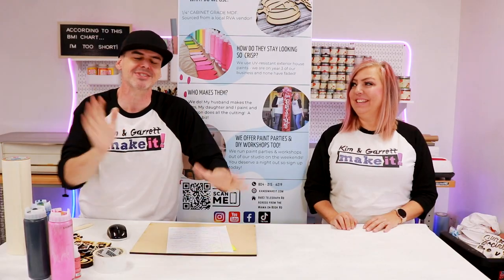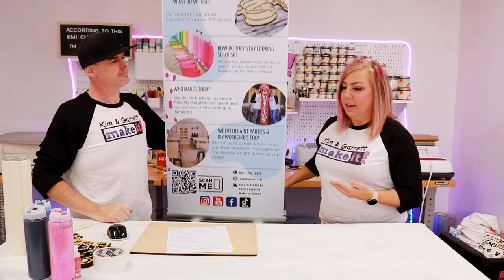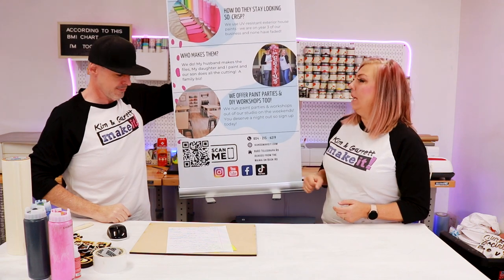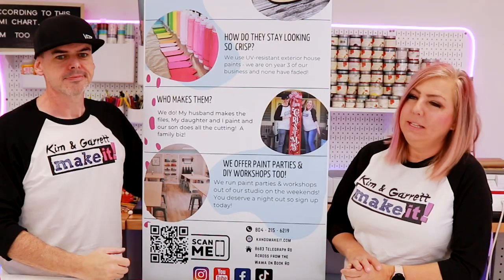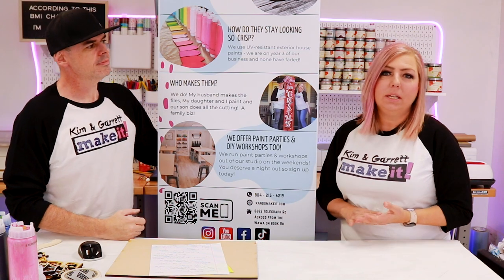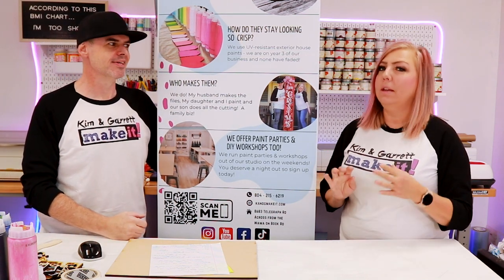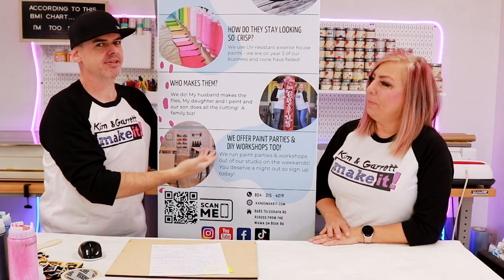It's like a one-stop shop. We've been bringing this cool little infographic with us to the craft shows. It's just a little retractable, standable sign — we can't really make this, we had it printed. Every time someone comes by the craft booth I give a whole spiel about how these signs are made with exterior house paint, they're fade resistant, weather resistant — the whole thing.